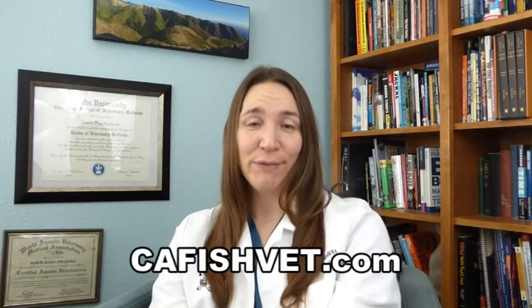Hopefully we've taught you something about fungus and its fun bacterial doppelganger, columnaris. If you have any questions, please feel free to visit our website at cafishvet.com. At Aquatic Veterinary Services, fish are treated like family.